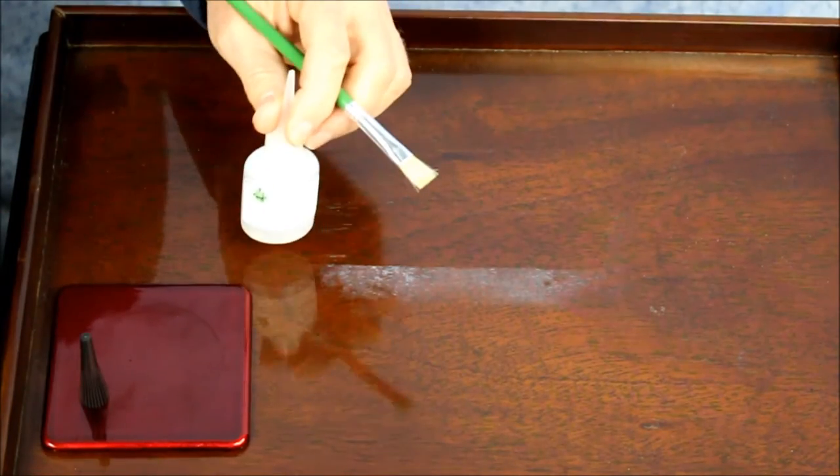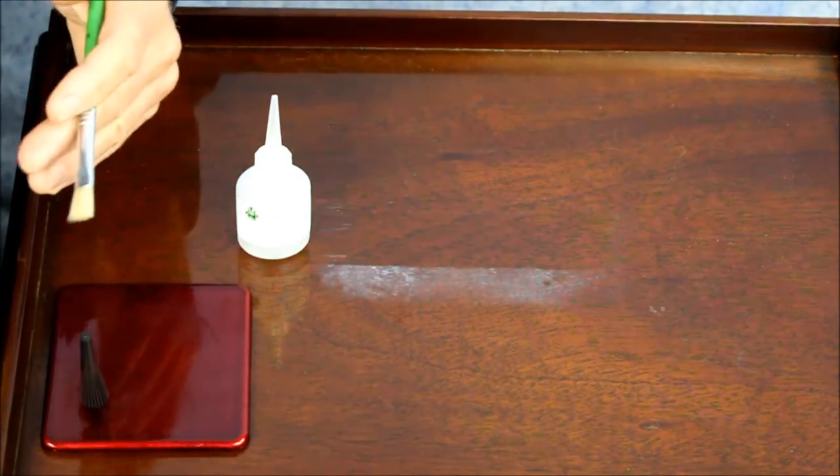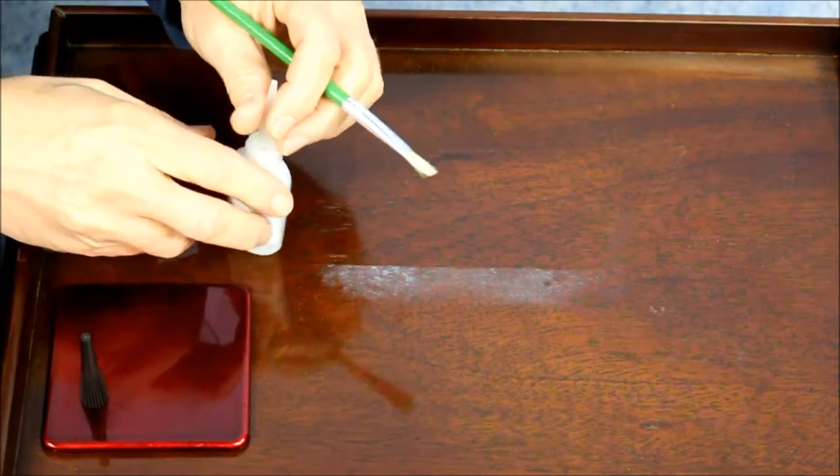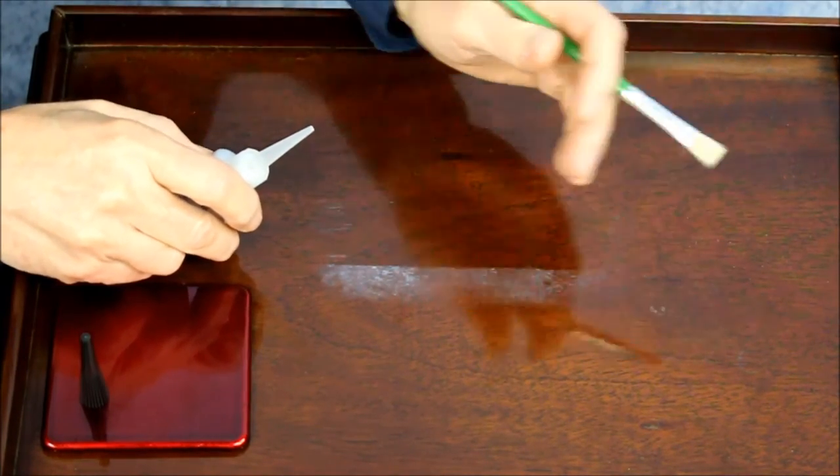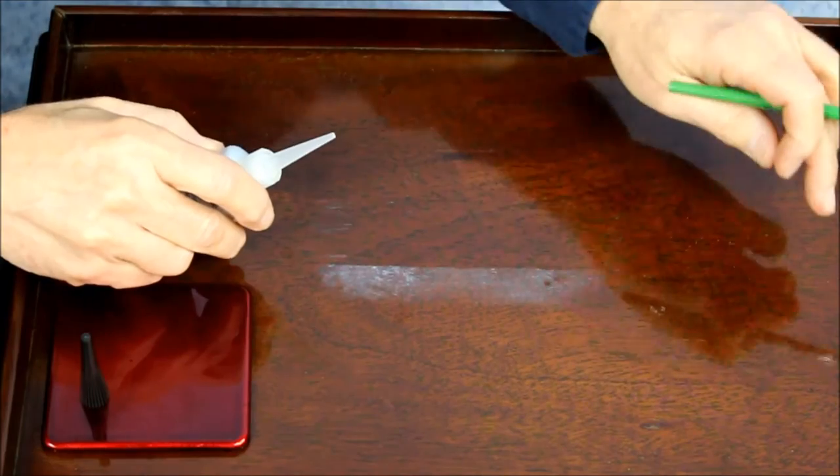Be very careful not to set your bottle down on the top of your table — it will eat the finish off your table, or if you knock it over, it will damage the finish. Should you spill some on your top, just let it dry. The worst thing you can do is to wipe it off.